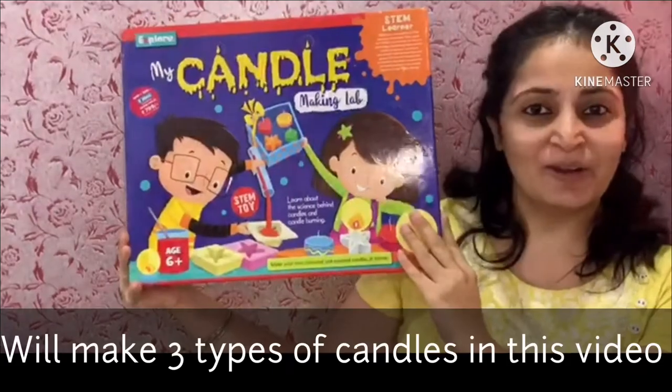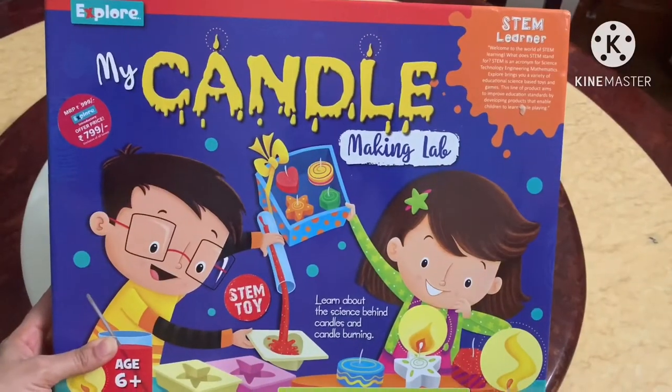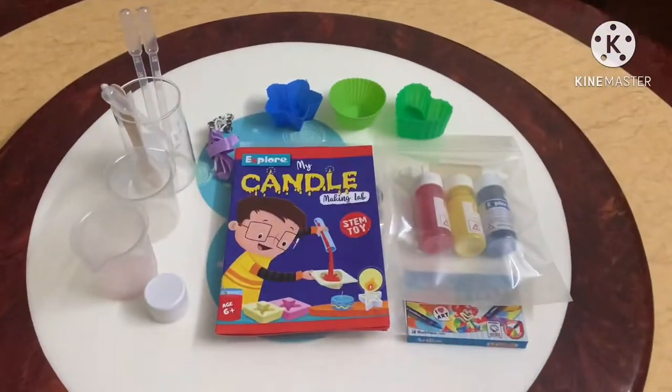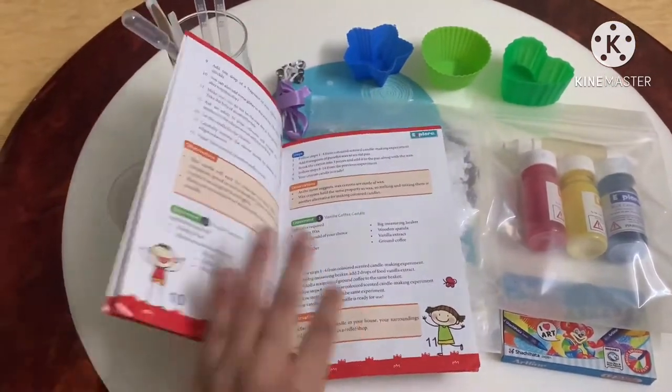This is the candle making lab. Come, let's open it together. These are the things that we get in the box — this is our instruction manual which gives us very clear instructions and eight different ways to make the candles.